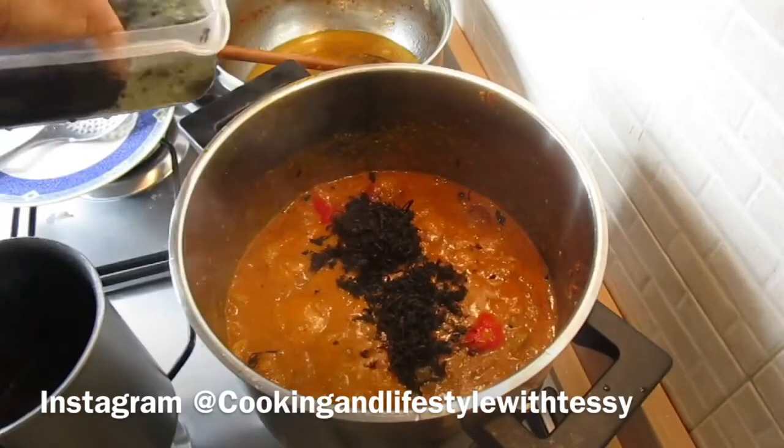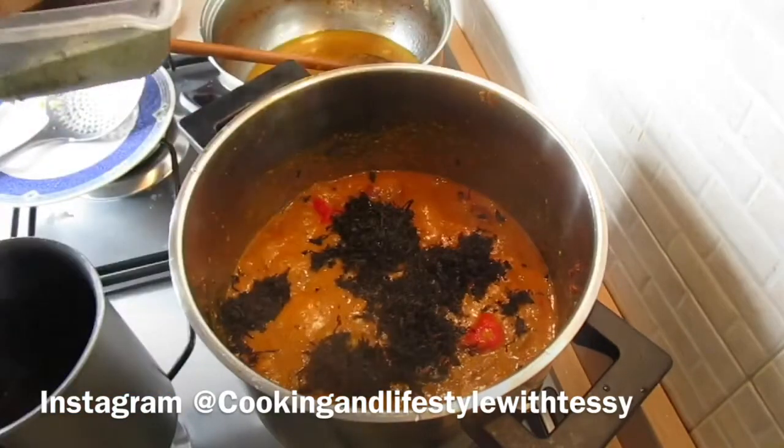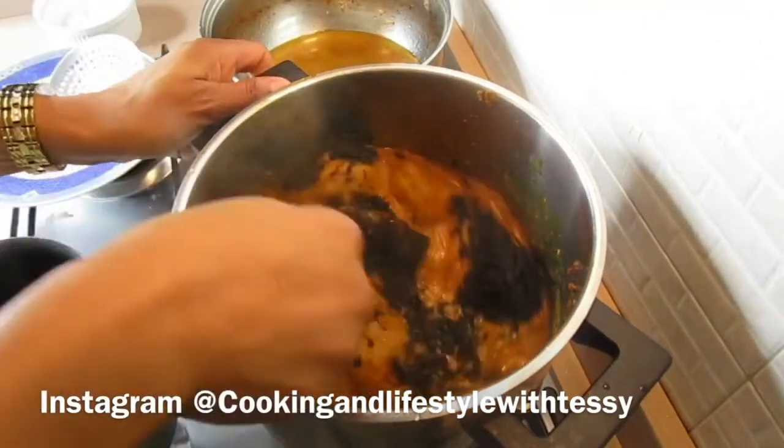Now I'm going to add the dry bitter leaf, because the dry bitter leaf needs time to cook as well. Add the dry bitter leaf at this stage and stir them all up together.